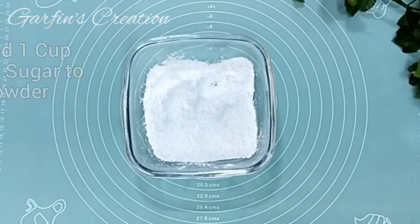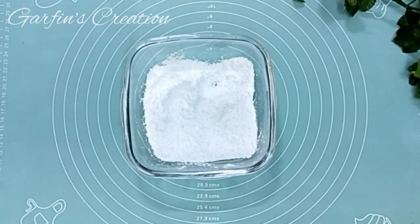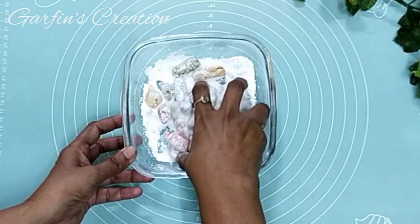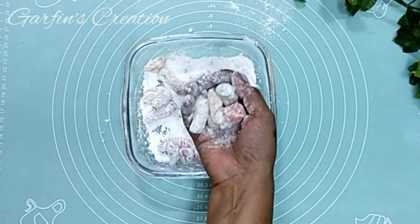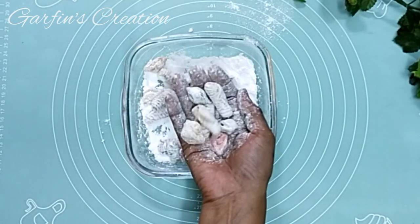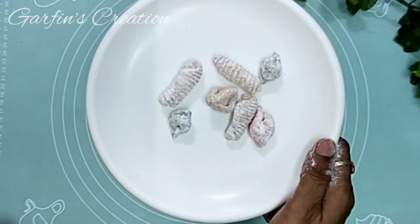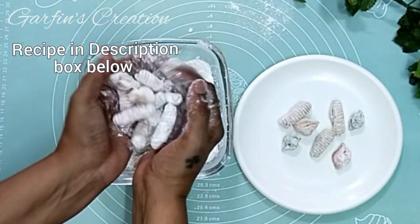After frying, we'll roll them in a little powdered sugar. I've taken one cup of green sugar and made a powder of it in the mixer grinder. As the Kalkals cool down a bit and you're able to handle them, add them to the powdered sugar and roll them around, then dust off the excess sugar. You can also use a sieve to do this. Those of you who don't like adding sugar can skip this step and serve directly after frying. Continue rolling all the Kalkals in the powdered sugar and dusting off the excess.